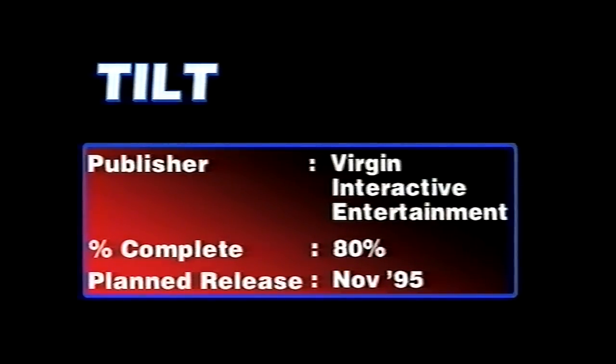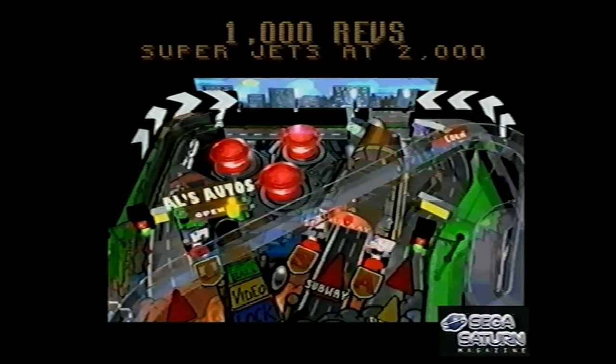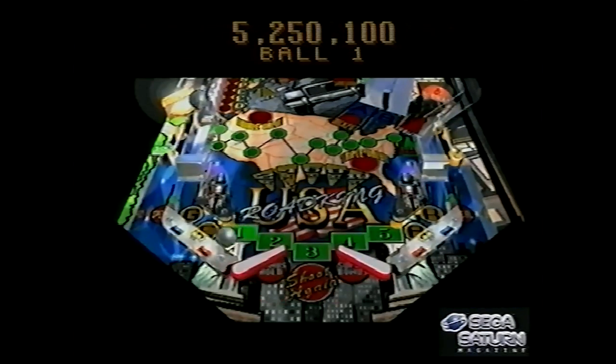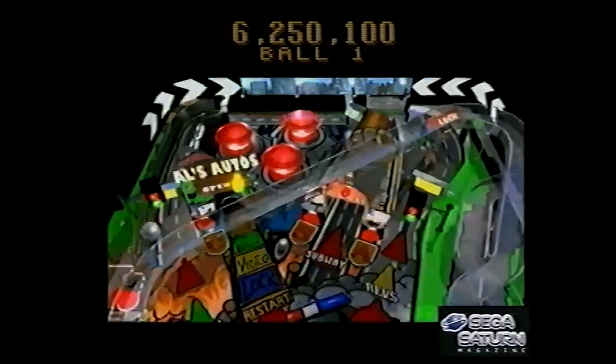Here's Tilt — in America this was called Hyper 3D Pinball. It's a pinball game; there's not really much you can say about it. It is what it is.